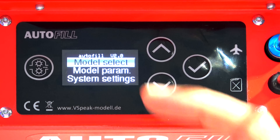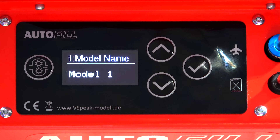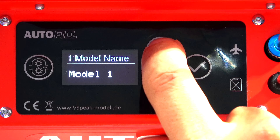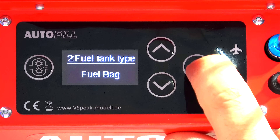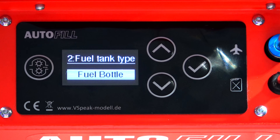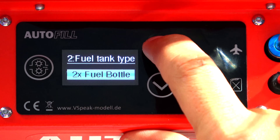Inside model one, we have three parameters: model select, model parameters, and system settings. We're already in model one, so we just want to make sure that it is set for a fuel bag as opposed to a fuel tank. In model parameters, model name we're not interested in changing yet. Point number two is fuel tank type — fuel bag. If it wasn't a fuel bag, we could just change that to fuel bottle or two fuel bottles. But in this case, as it is a bag, we'll take it back to fuel bag.